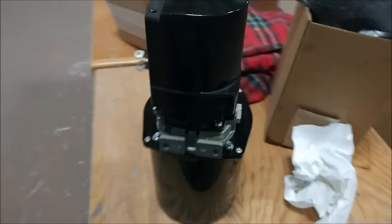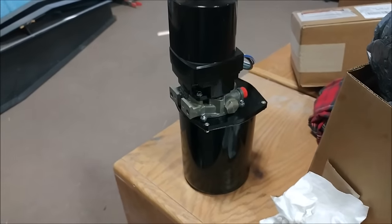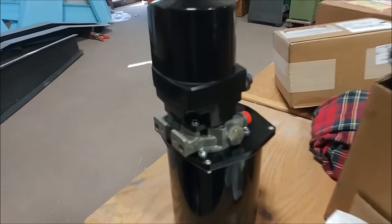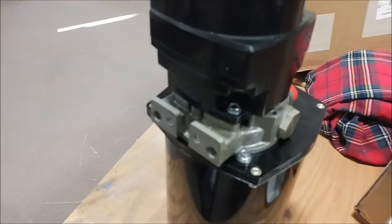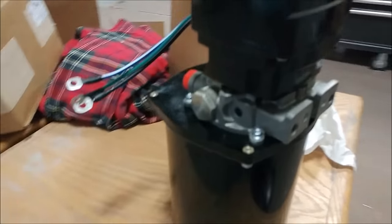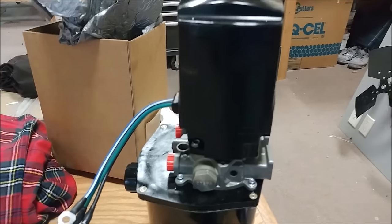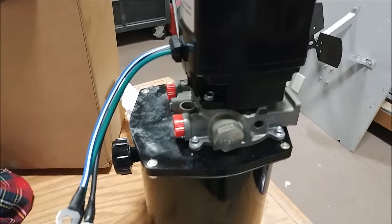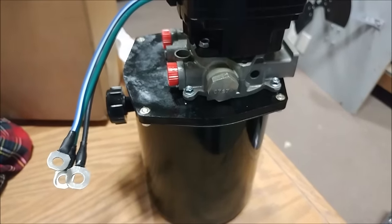Behind the scenes we've been ordering different things. This is the actual pump and reservoir for our hydraulic system for the landing gear. It's a little bit oversized but it's basically the only one we can get that's going to suit what we need. Anyway, that's arrived and it'll be ready for us to install when the time comes.